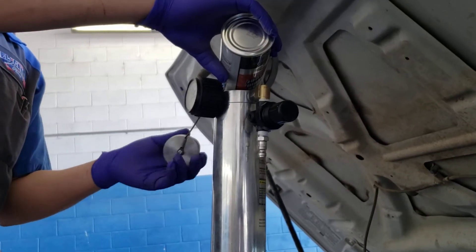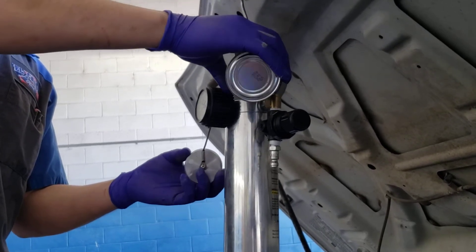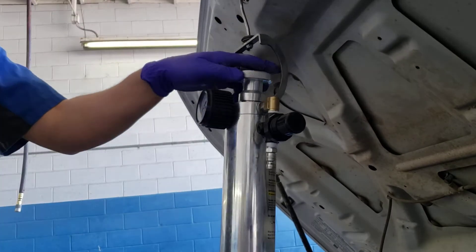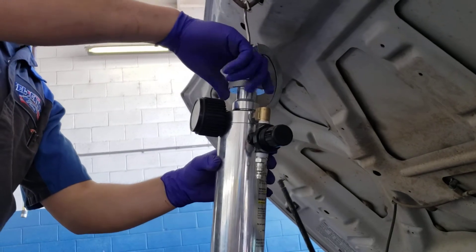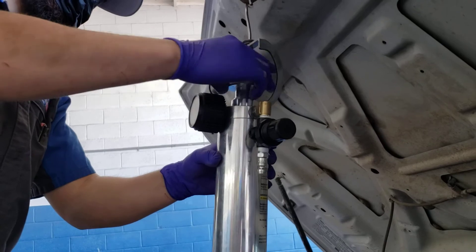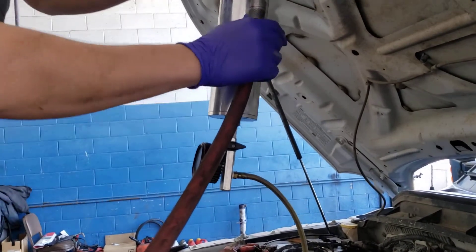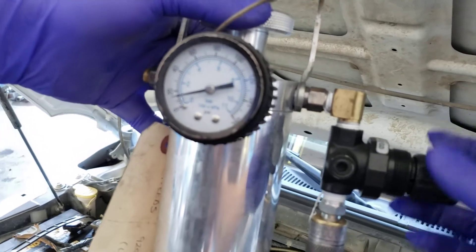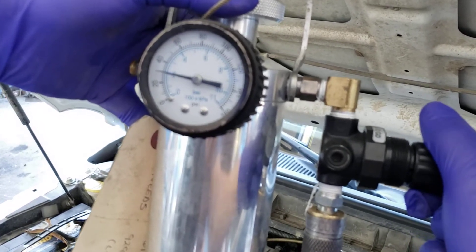We're putting the liquid into the bottle itself, and then we're going to put the lid back on. Then we're going to hook up our shop air and adjust the air pressure to about 30 PSI, about right there.